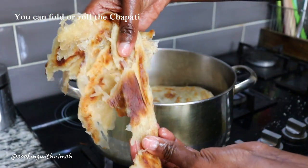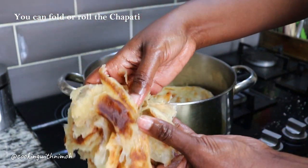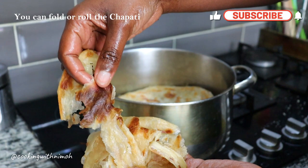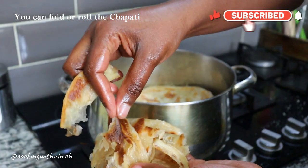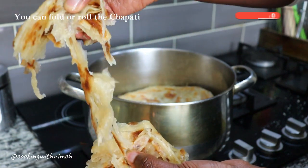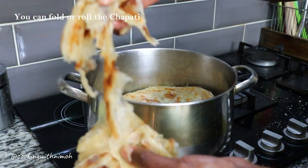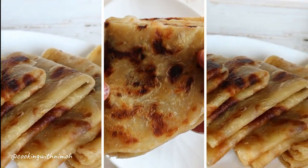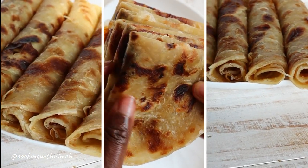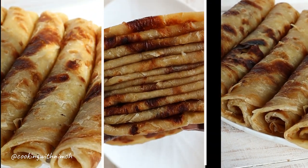If you like this recipe video, don't forget to like, share, and subscribe if you haven't yet. If you get to make this recipe, comment below and let me know you stopped by and how you found it. Until next time, thank you so much for watching — bye bye!